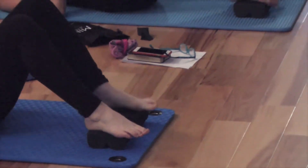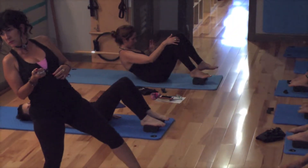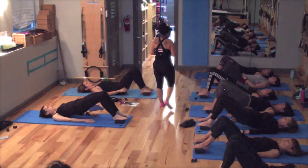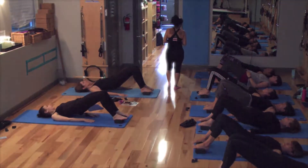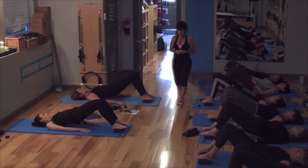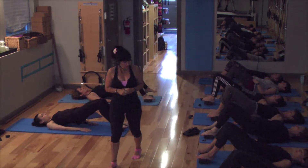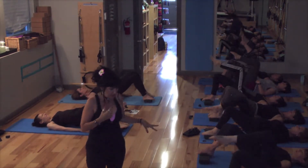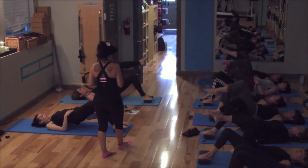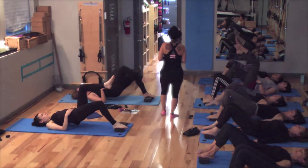I'm just giving you a little example of how I incorporate them into the mat work. Again, coming up to your bridge — either articulated or neutral. Lift the hips. Straight line. Noticing if the knees are collapsing inward or outward. Can you stay balancing on one leg and lift the other? And march. If you're standing on the same side, switch. Keep alternating. And then both down. Relax back down.